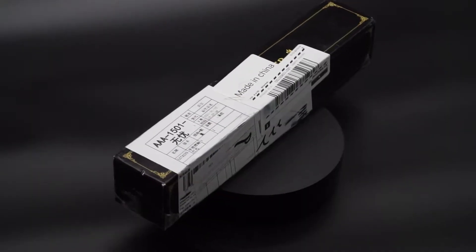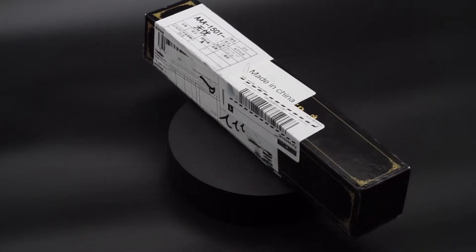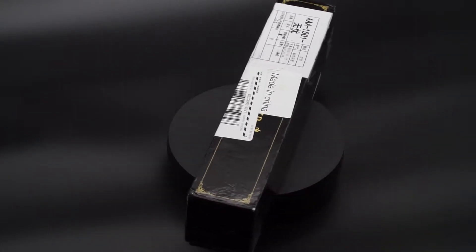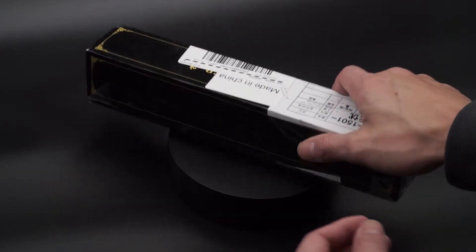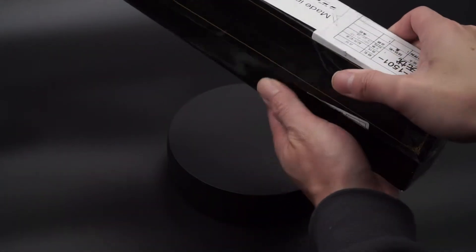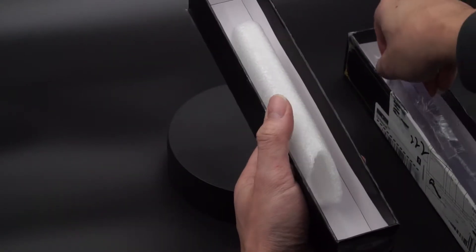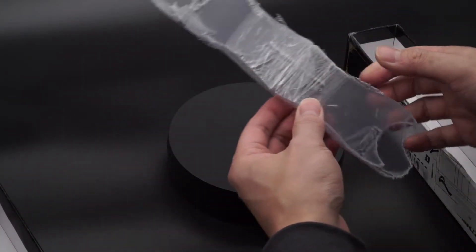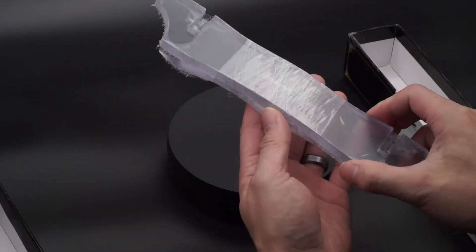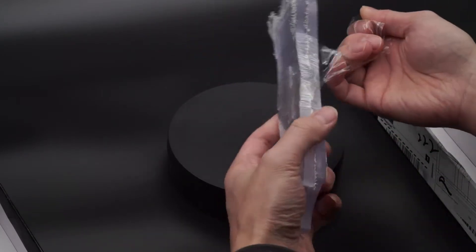Here is how the unit arrives in the box. It came from China and then shipped out from Singapore at the Changi Airport. Taking out the stand, you can see it's well wrapped — there is some saran wrap that you'll need to remove, which is a little bit of a messy process.